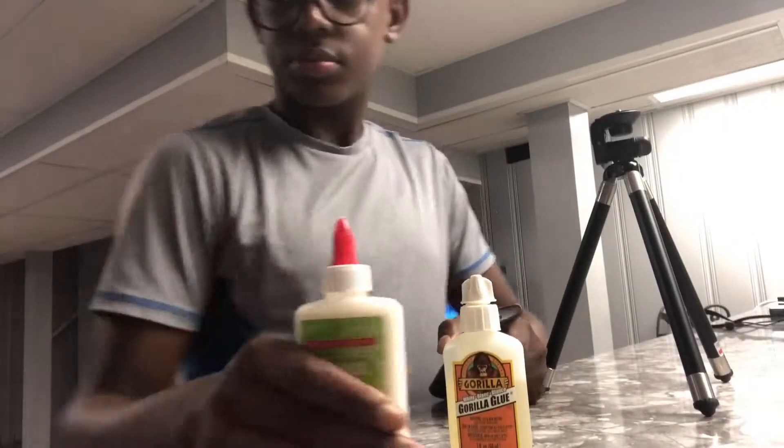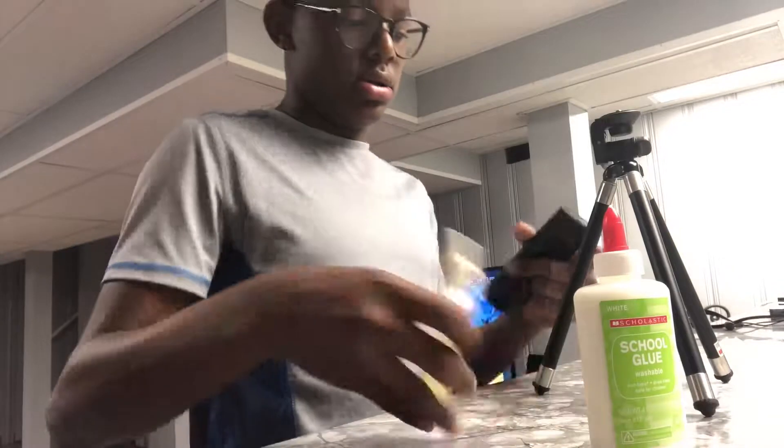Yeah, so let me turn the camera. Let me turn it this way. Okay.